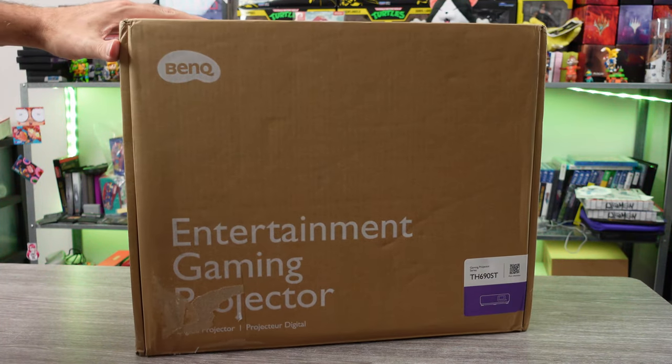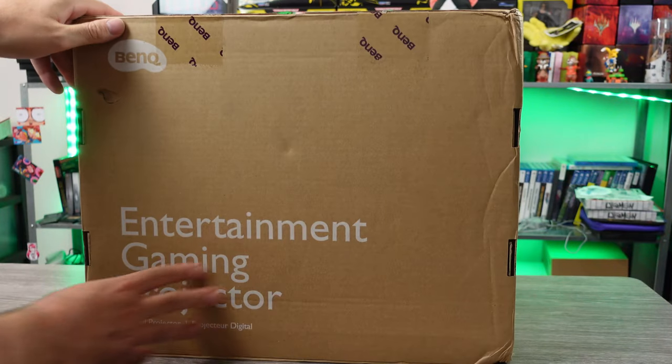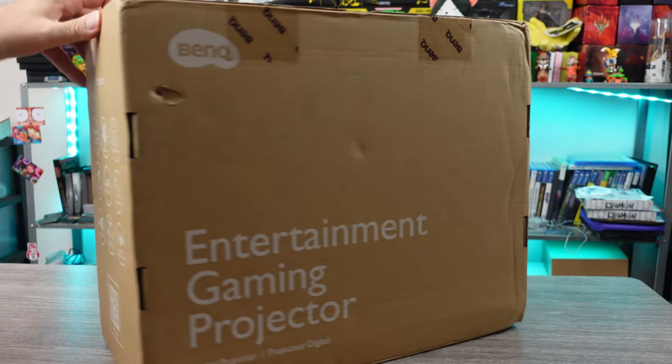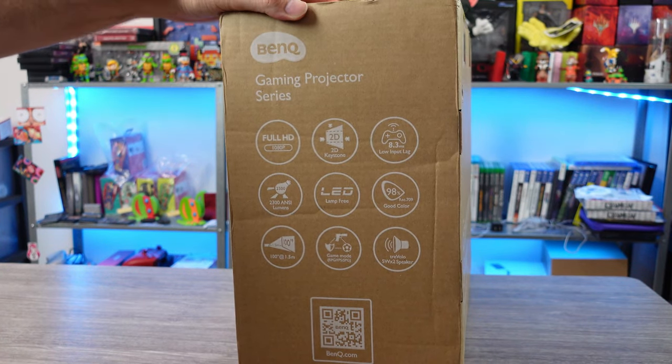Over the past few years, I've used quite a few projectors — all sorts of brands, big brands, little brands, all in between. You name it, I've tried it. I just love the idea of having a giant screen at home, creating my own theater.